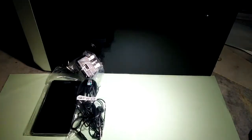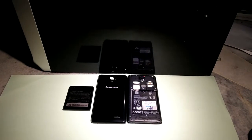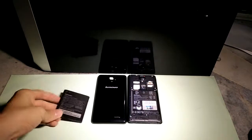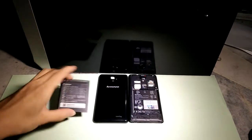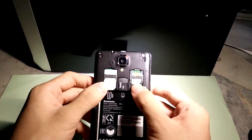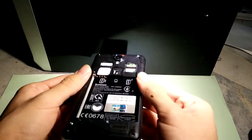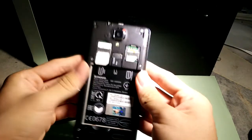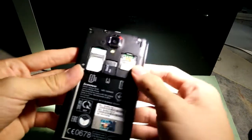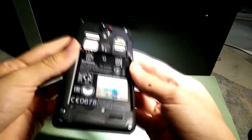Now set the box aside and look at the phone. When I bought it, the battery came separately, so I'm going to put it back in. This phone has dual SIM cards and a memory card slot in the middle, so you can use two SIM cards at once.